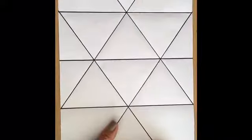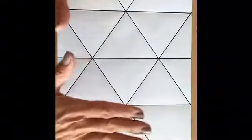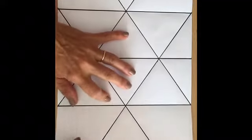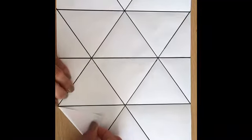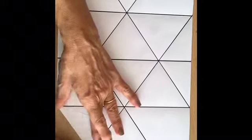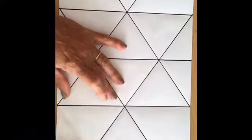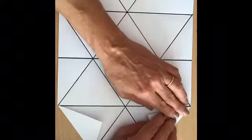Now you're going to fold this point here and stay with this fold. You take this part here and this part here and fold like this. Do the same for all four corners.